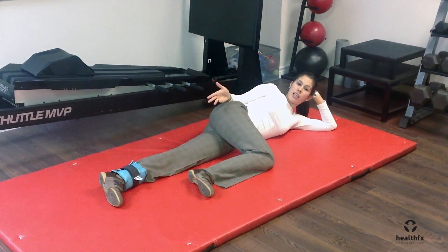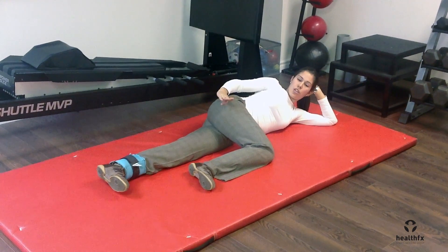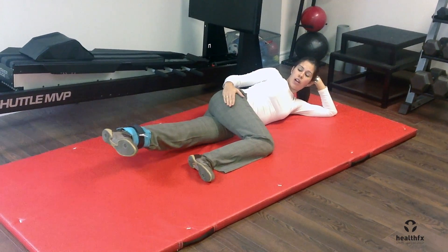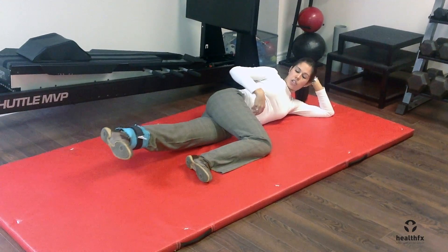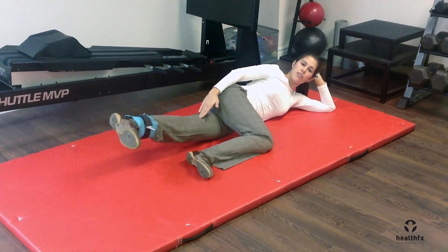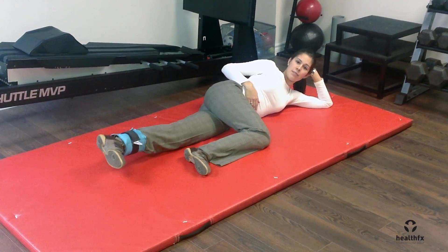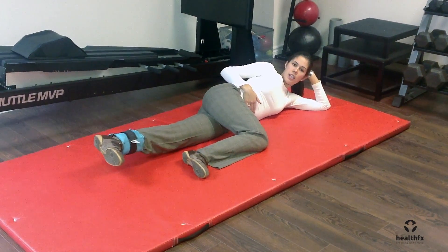What you're going to be doing is lifting that bottom leg up towards the ceiling. Make sure that your toes stay pointing straight in front of you, and raise up as high as you can. Make sure to engage your core as you're doing this. The muscles you should feel are the adductor muscles along the inside part of the upper thigh. So it's just raising slowly up towards the ceiling and back down.